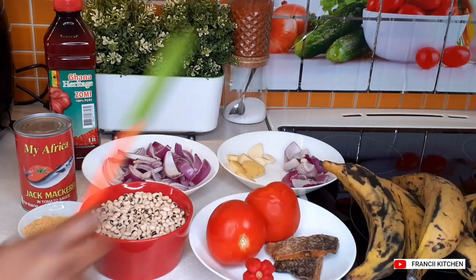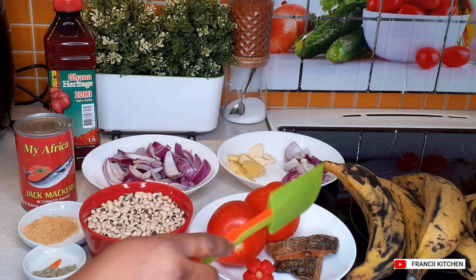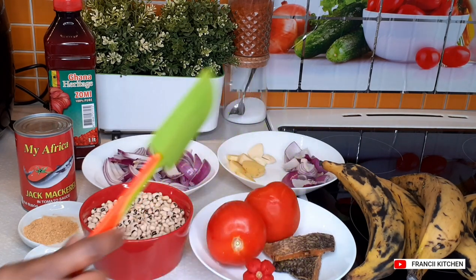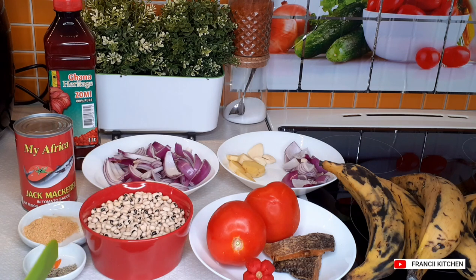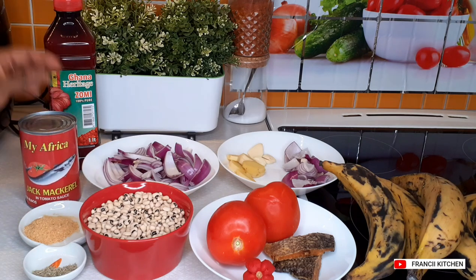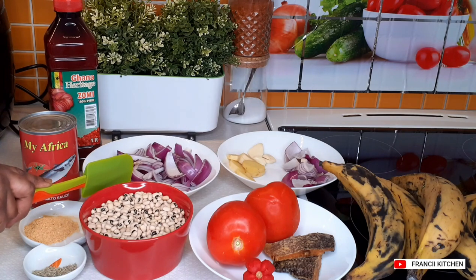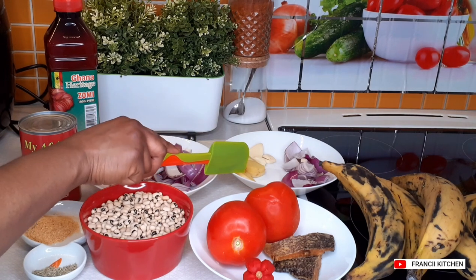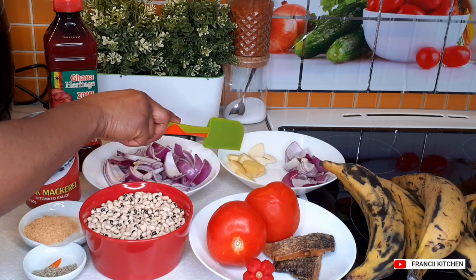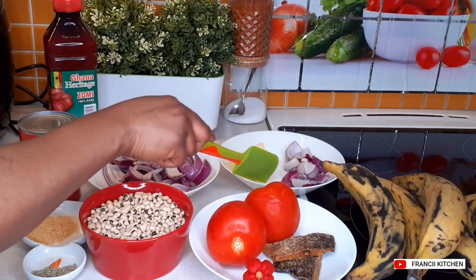I have my plantains here, tomatoes, one carbonara pepper, half kobe here. I have my beans here, half teaspoon of rosemary, one tablespoon of shrimp powder. I have my African macroeufish here, palm oil, my onions, ginger, some garlic, and half onion which I am going to blend.